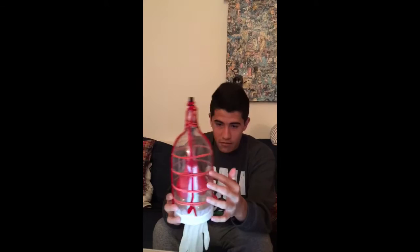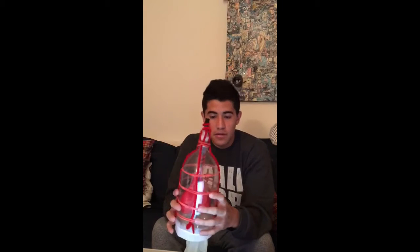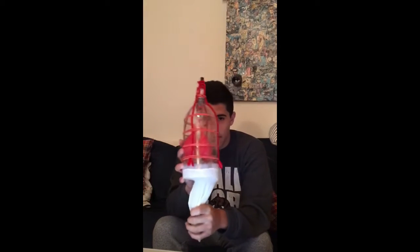These red rubber bands represent the intercostal muscles that realistically would be between each set of ribs. They allow the ribcage and the chest to expand, increasing volume for the lungs and the entire thoracic cavity.